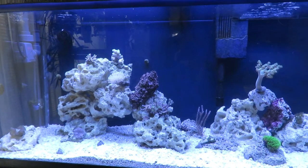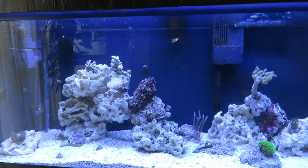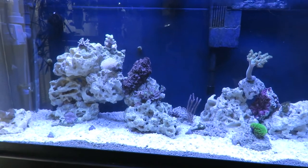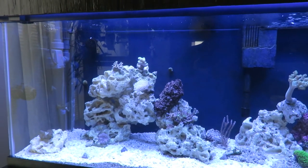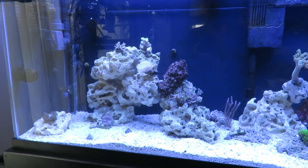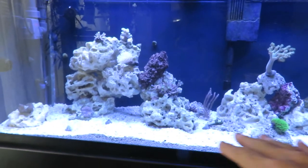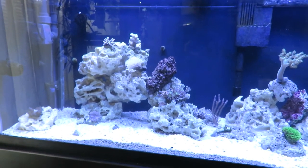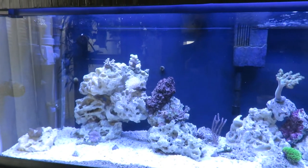I did go ahead and move the little clownfish and the orchid dottyback into the other room — I'll show you that in a little bit — and I did end up trapping the algae blenny and got him out of there. So that means I'm probably on about day 19 or 20 without fish in this tank. Not having fish in the tank allows all of the eggs from the marine velvet to hatch, go free-swimming, and since they don't have a host, they will eventually die. I will be doing this for 84 days — they recommend 30 to 60.